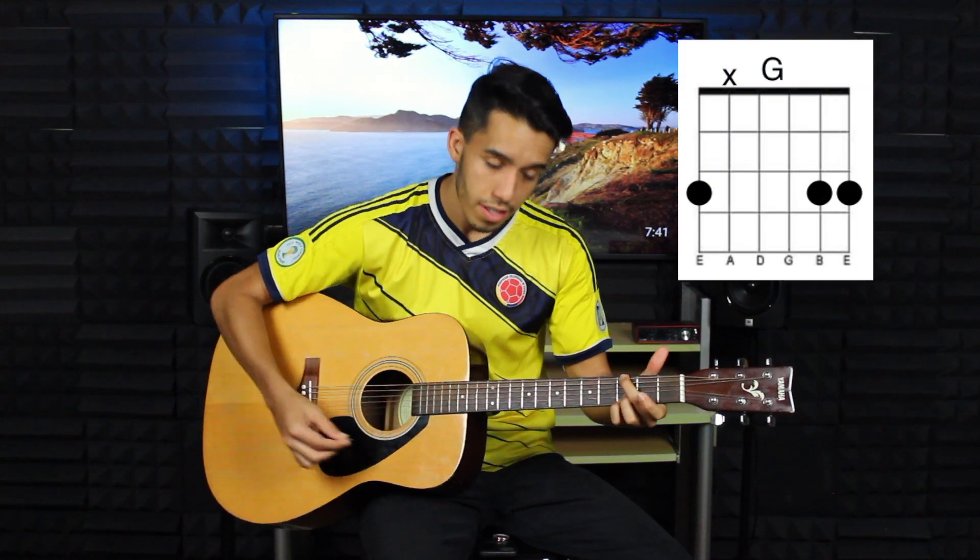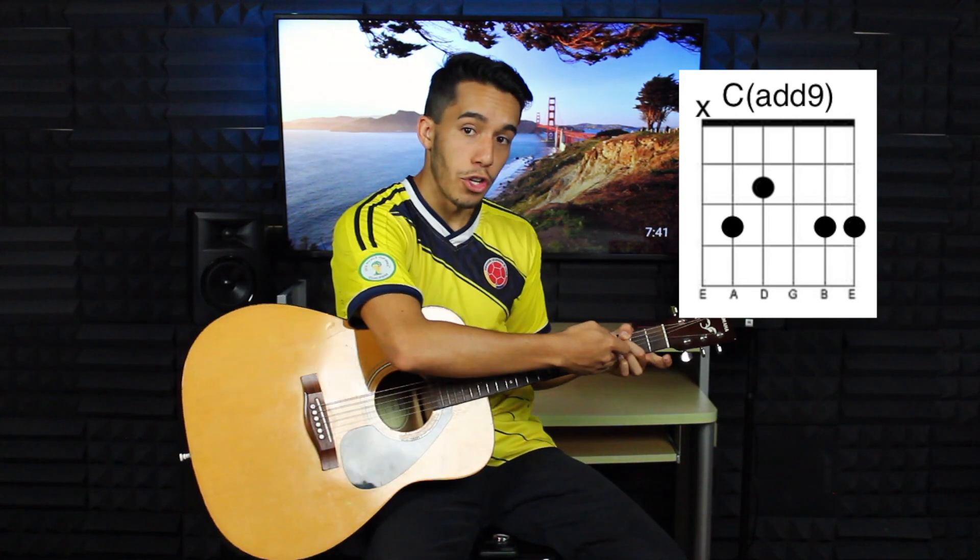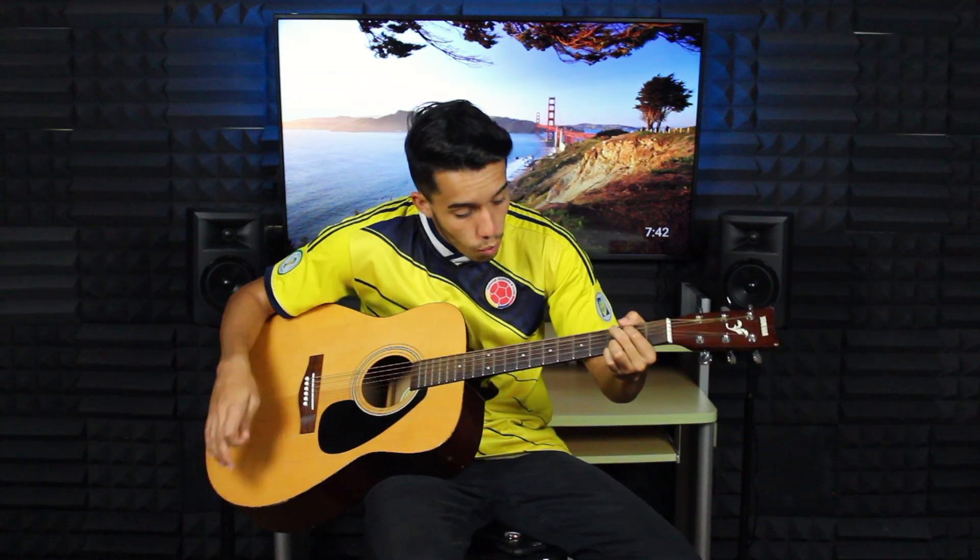Step number four: transitions. Now that you know G, C, and D, we've got to really work on transitioning from each chord harmoniously — not stopping to look and fumble between each one. We want a nice smooth transition between each chord. This might take a little bit to learn, but it's very important to get those transitions down because in the end that's what's going to make the song sound that much better. G — C — and D.